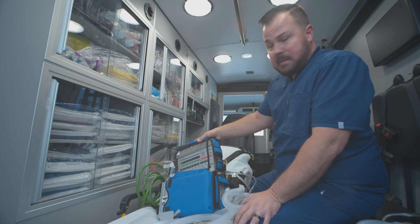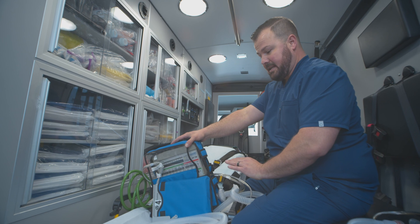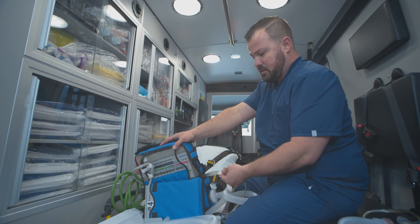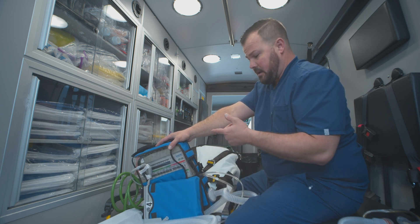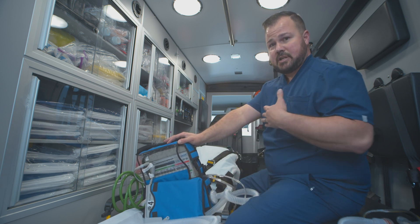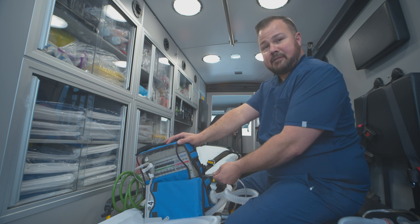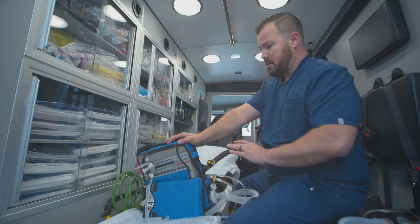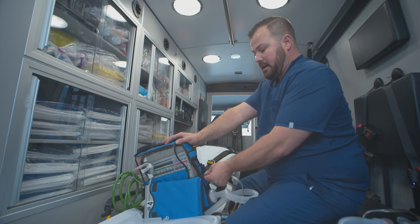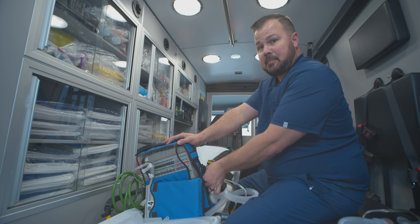If you end up getting an alarm that says 'disconnect sense' or 'DISC sense,' that most likely means one of these is cross-threaded. Pay attention that it's going on straight and flush. If you get that disconnect sense alarm, first check your circuit, make sure your patient has chest rise and fall, and make sure the circuit itself is fine. If you see that you're ventilating your patient — SATs are good, everything looks fine — then just pop these back off and put them back on. That's usually the main issue with these circuits.